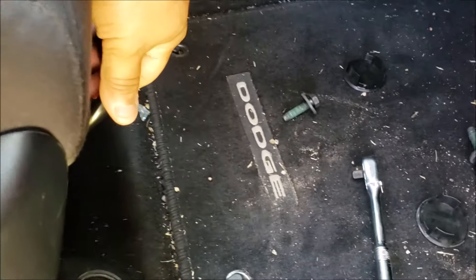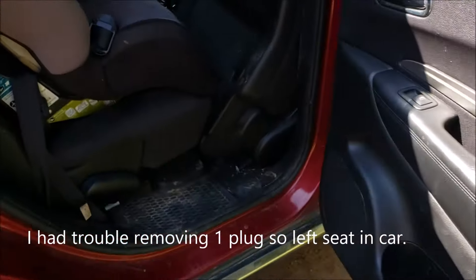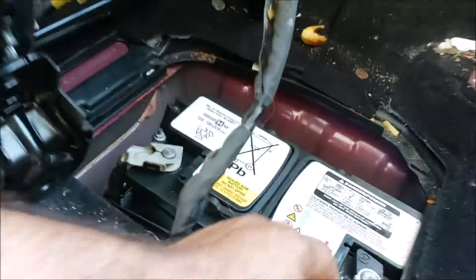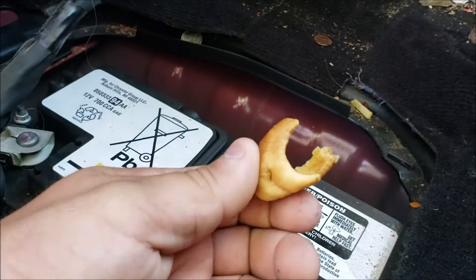Alright guys, so I took off four bolts. I'm gonna lift the seat. It seems that if I fold the seat in this direction I can just lift everything up — here's a better angle. That's how it's folded.